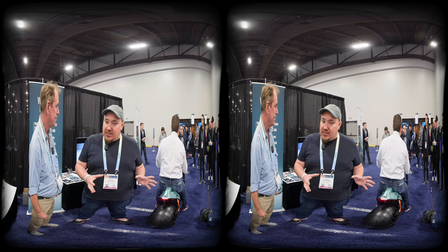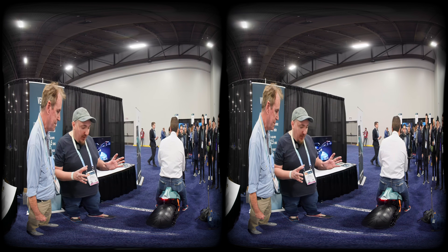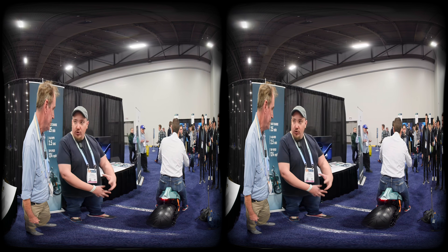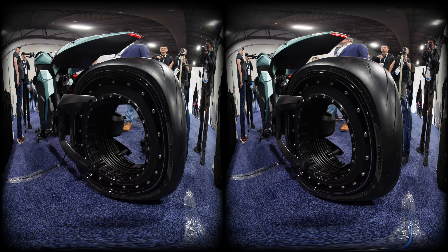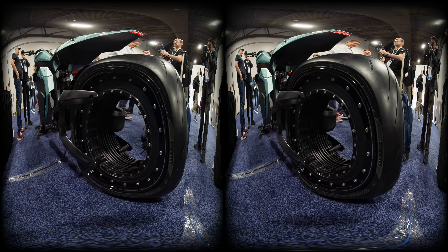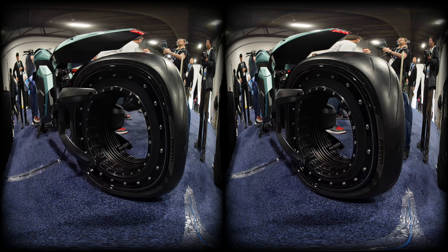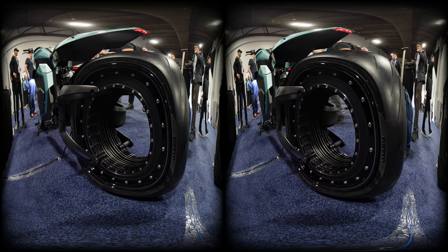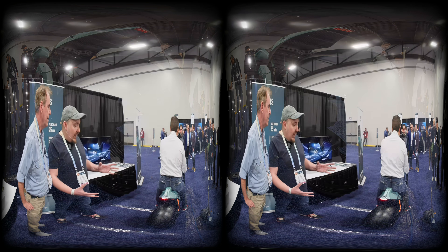If we talk about Verge bikes in general, the unique feature is that the motor is in the rear rim — this here is the motor. So there's no power transmission, no gears, no belts, nothing — no moving parts. It's a very low maintenance motorcycle and very easy to ride.